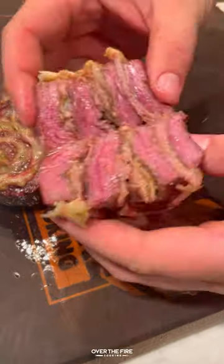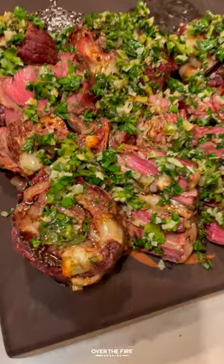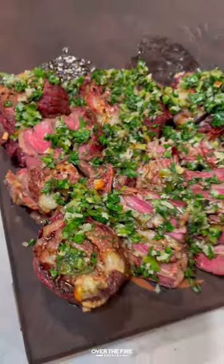Going to slice into these steaks, topping off with the gremolata and some balsamic vinegar. These were so freaking delicious. You can find this whole recipe at overthefirecooking.com or link below. Cheers.